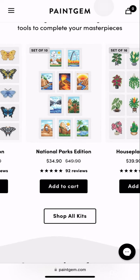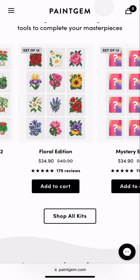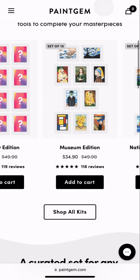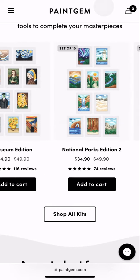So if you like diamond painting but the big ones are kind of intimidating or get overwhelming, these ones are perfect. They also have mystery ones — I'm working on a set of these right now. The ones I'm doing are seasons, so those are pretty cool.